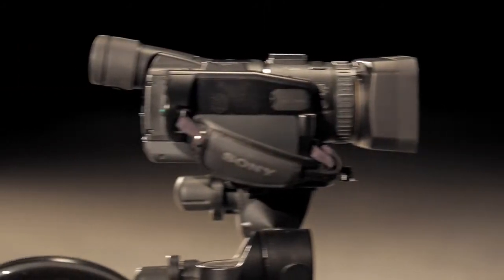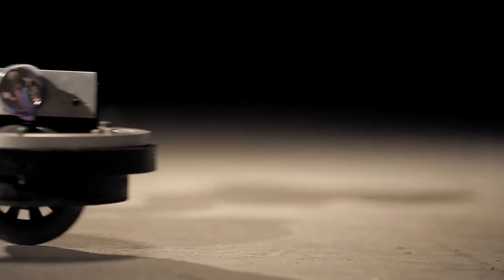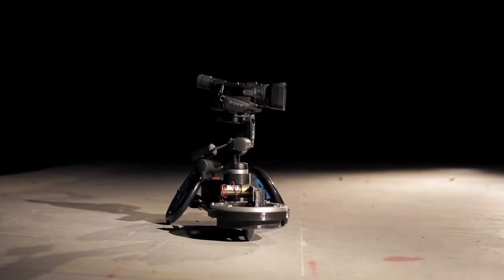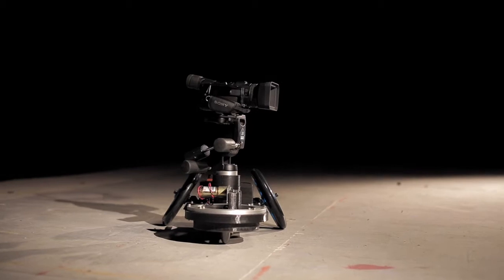Finally, there is a lightweight portable camera dolly that is practical, versatile, can dolly in multiple directions and on a variety of surfaces. Introducing the Frog.